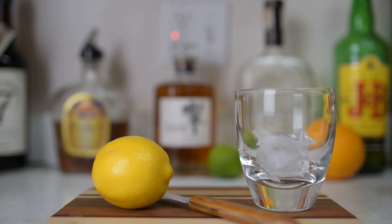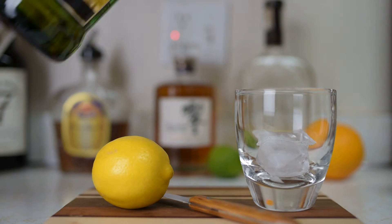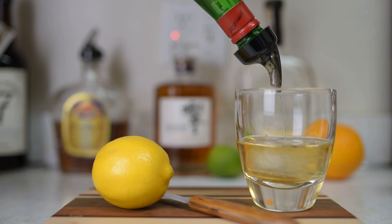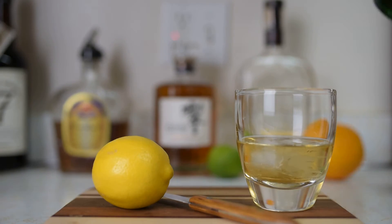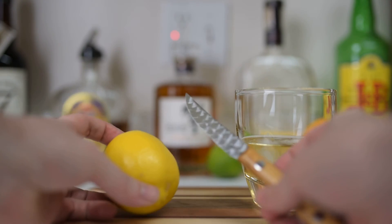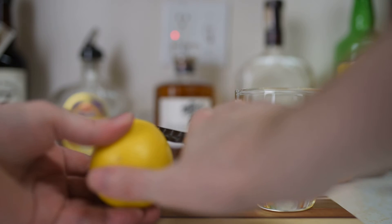Let's do a scotch on the rocks with a twist of lemon. I'm using J&B — got a measured pourer on here so it stops when it's the right amount. To do this you just need a knife and a lemon.